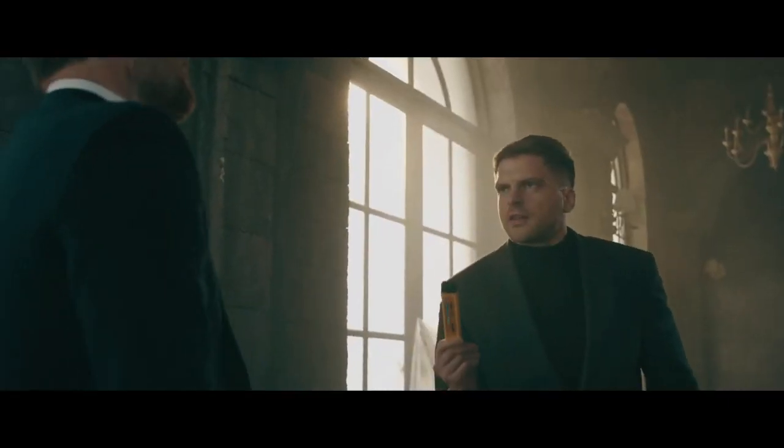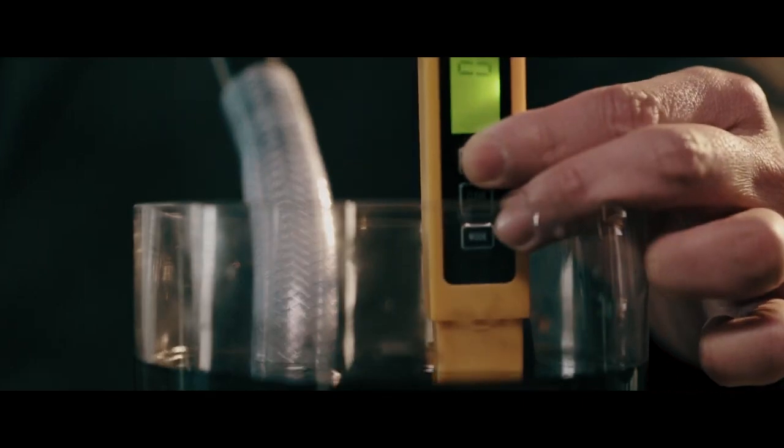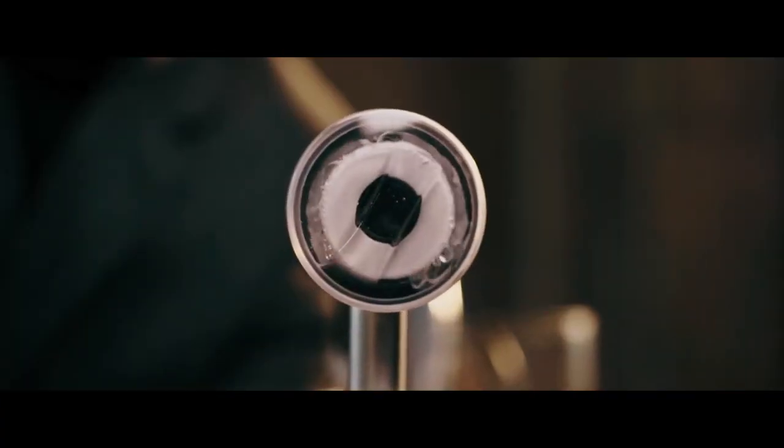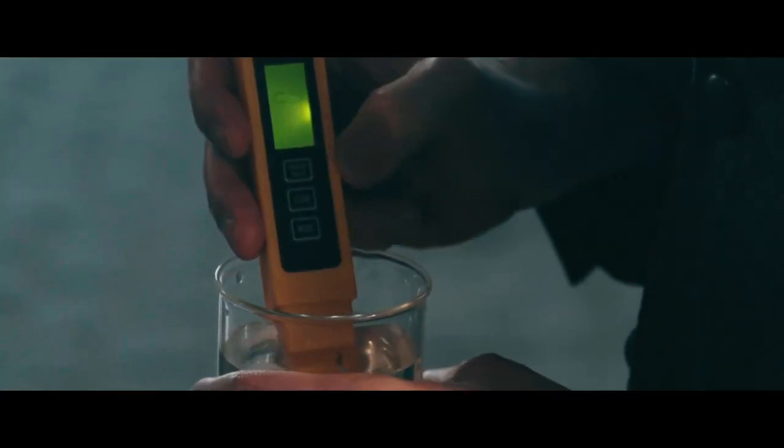This turbidity sensor will tell us just how clean this water really is. This baby's cleansing system purifies murky water easily. Not even chlorine stands a chance.